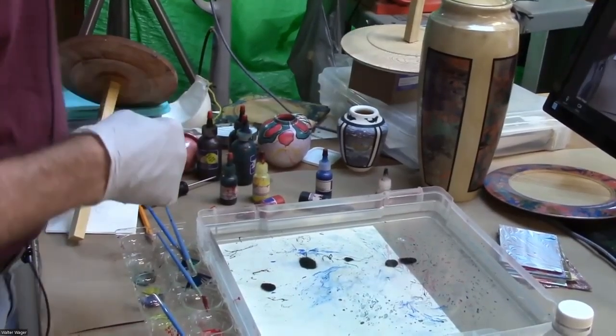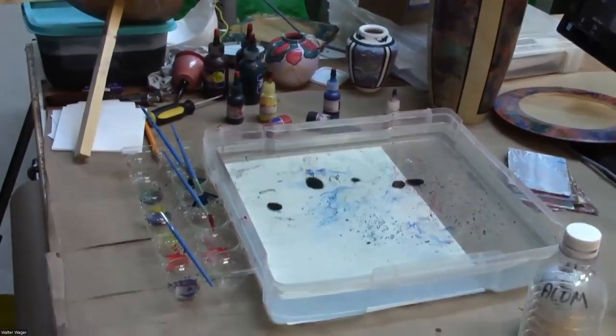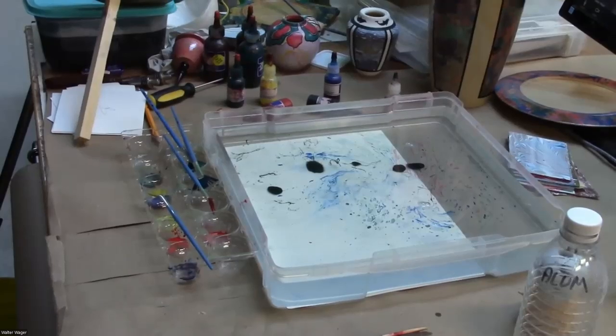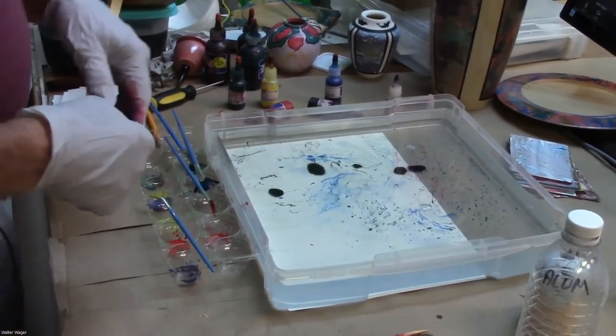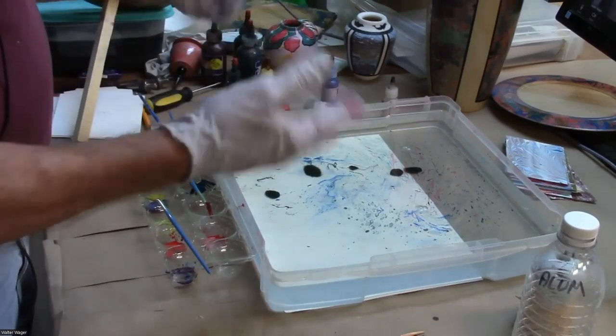When you wash off the methyl cellulose, do you use tap water or distilled water? Just tap water — a five-gallon bucket by my feet that I rinse it in. I usually take it outside and run it under the faucet.